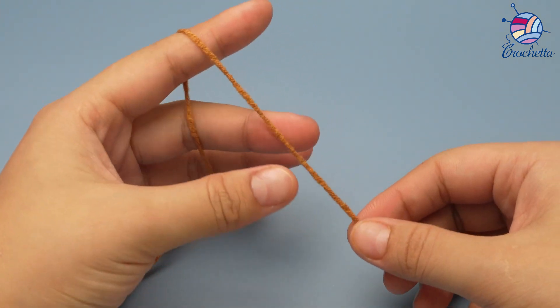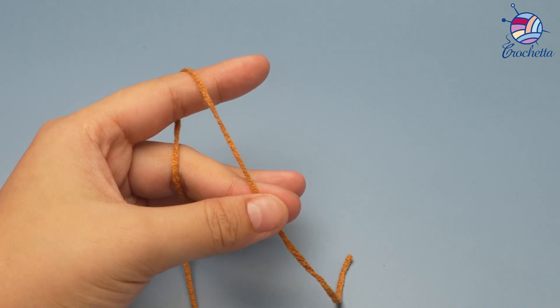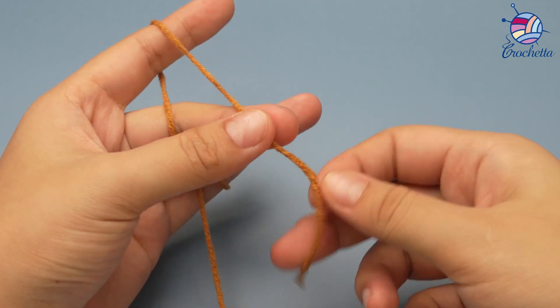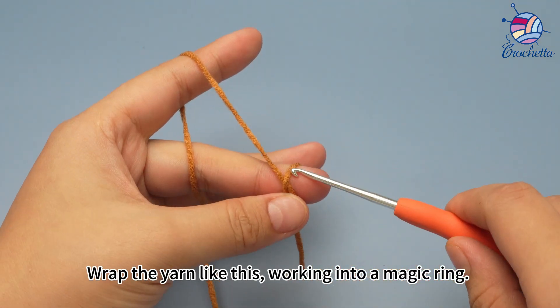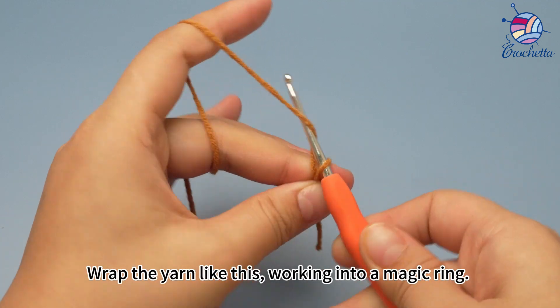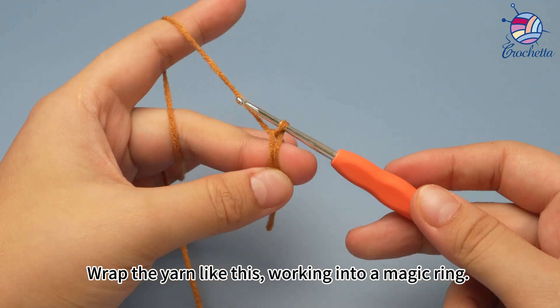Wrap the yarn around your fingers like this. Working into a magic ring, make a loop around your middle finger. Insert the hook into the loop on the middle finger, yarn around hook and pull up a loop. A magic ring is formed on the middle finger.